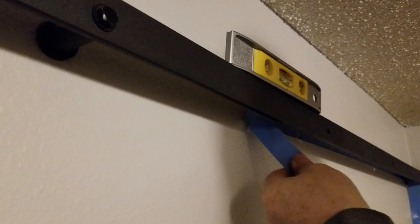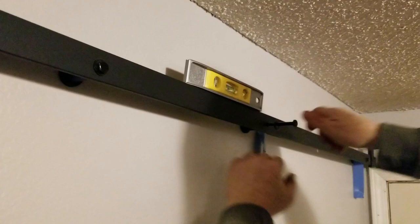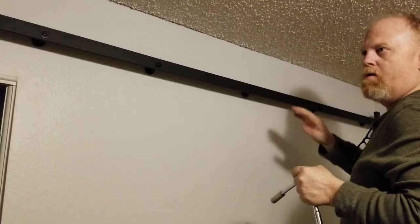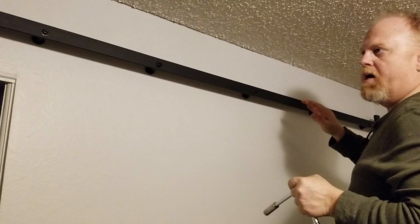When removing the tape, don't pull it straight out because it can pull the paint off the wall — pull it at a slight angle. Once you've got all your holes drilled and your bolts in, go back and make sure they're all snug.